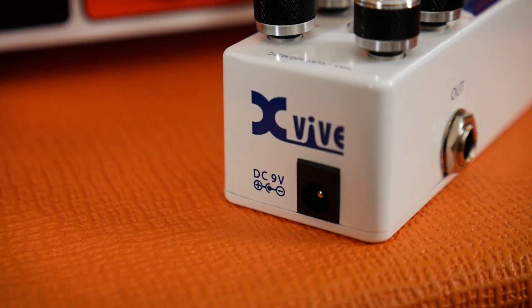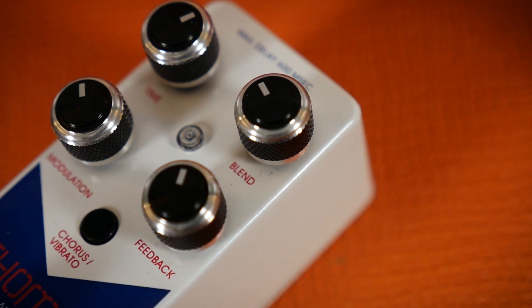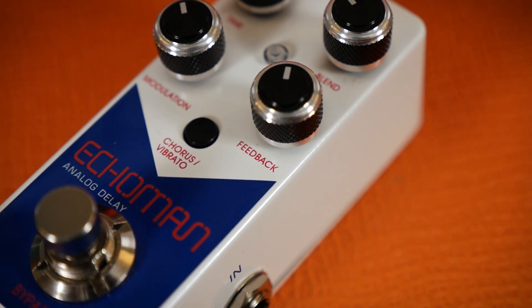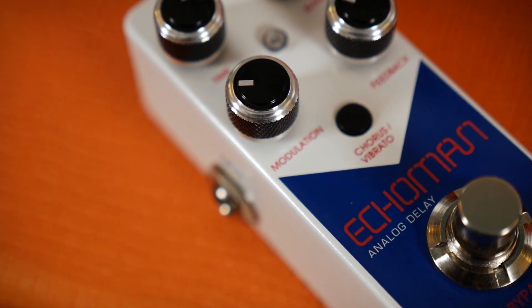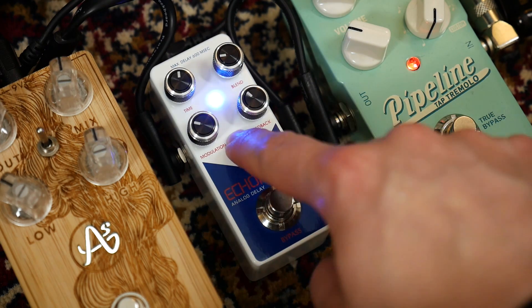Operating from a standard 9V DC supply in a space-saving miniature housing, this offers a plethora of fantastic delay sounds from its four-knob design. From super short slapback to 600 millisecond delay time, a blend knob that takes you from completely dry to echo only, a feedback control that gets you into beautiful self-oscillating territory, and modulation speed for controlling the strength of either the chorus or vibrato effects selected by the button switch and indicated by a colour-changing status LED.